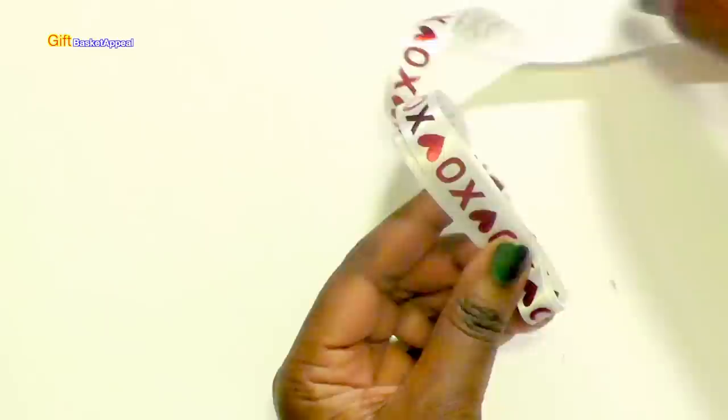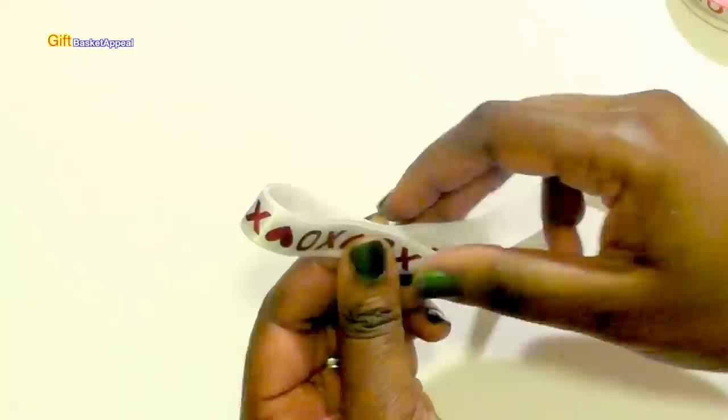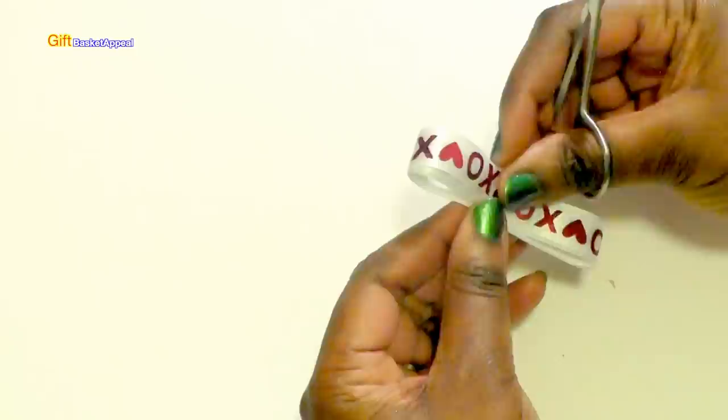And of course the more I fold it, the more loops. I'm going to stop right there and cut. If you want it fuller you can just keep going, but I think this will be a nice size bow.